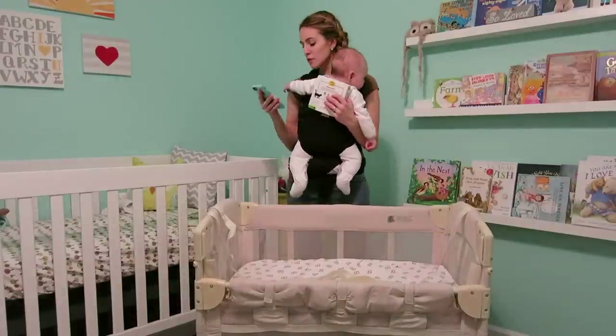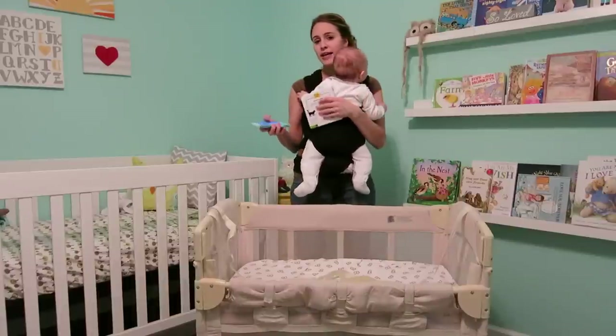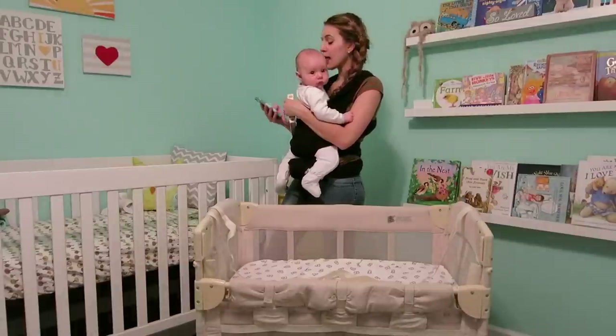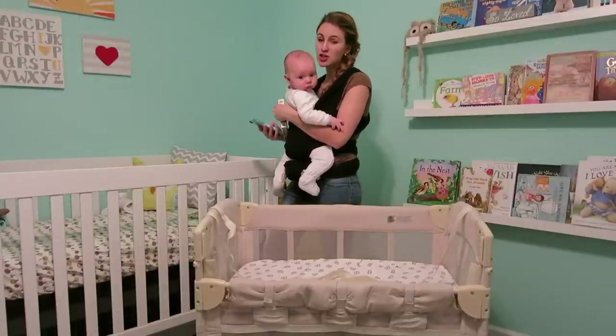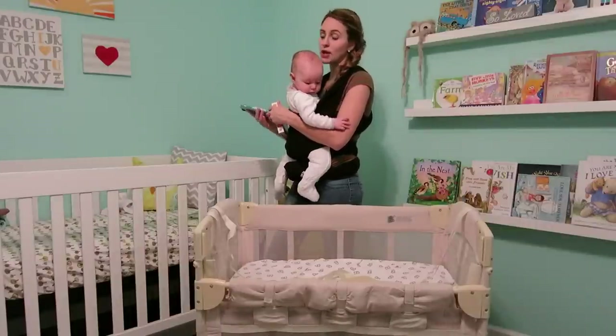For some of the bad reviews: people didn't like that the manufacturer doesn't include the extension kit. It's not user-friendly, it's a little small, the mattress is very stiff, and another comment is that it's hard to break down and put back up.